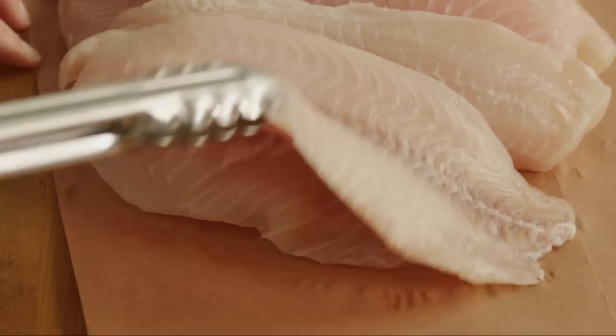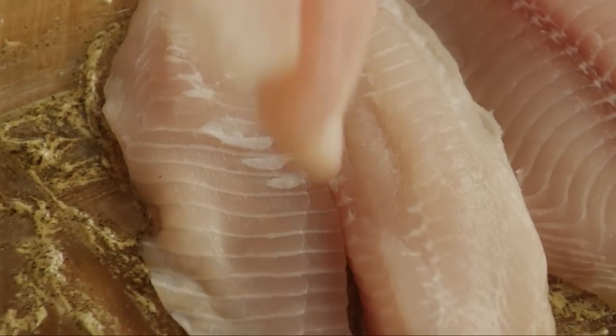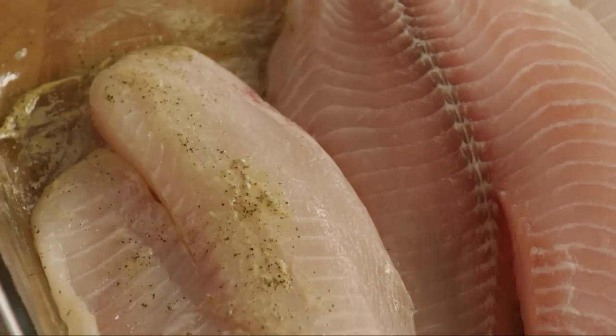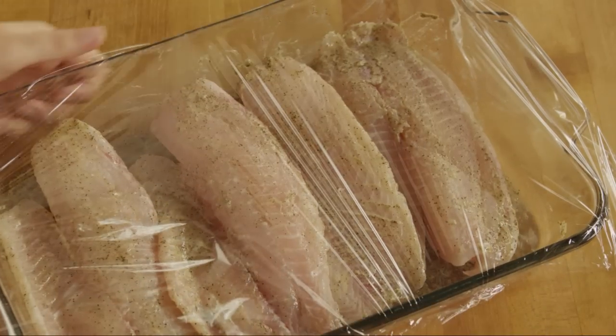Add four white fish fillets to the marinade. You can use cod, mahi-mahi, sol, tilapia, or any white fish that's available. These are fillets of tilapia. Turn the fish over to coat evenly on all sides. Cover with plastic wrap and marinate the fish in the refrigerator for 30 minutes.